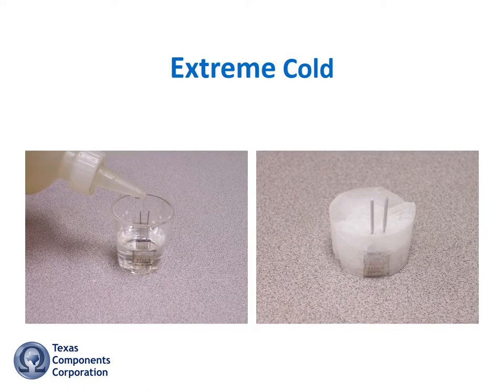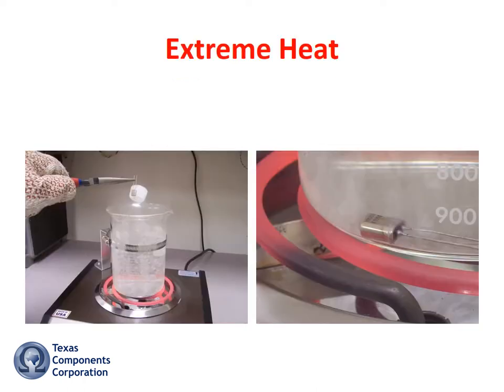Now we'll put the resistor in a small cup of water, place it in a freezer for a few days, and turn it into an ice cube. To thaw the unit, I'll drop it into a beaker of boiling water for one hour.